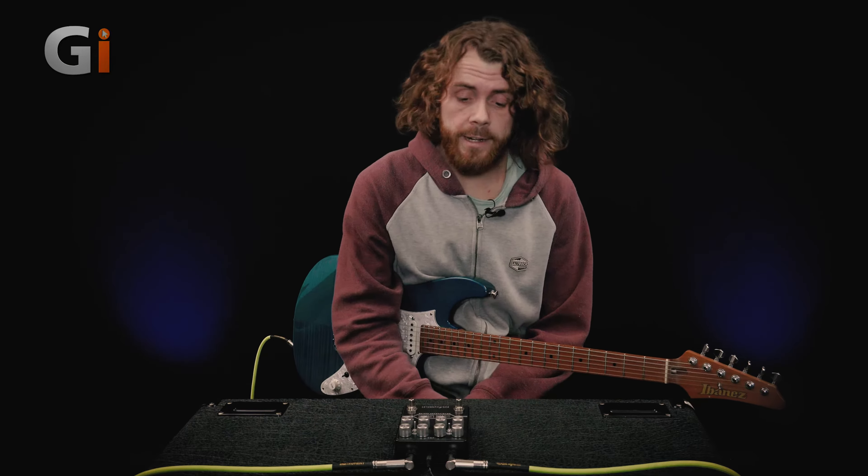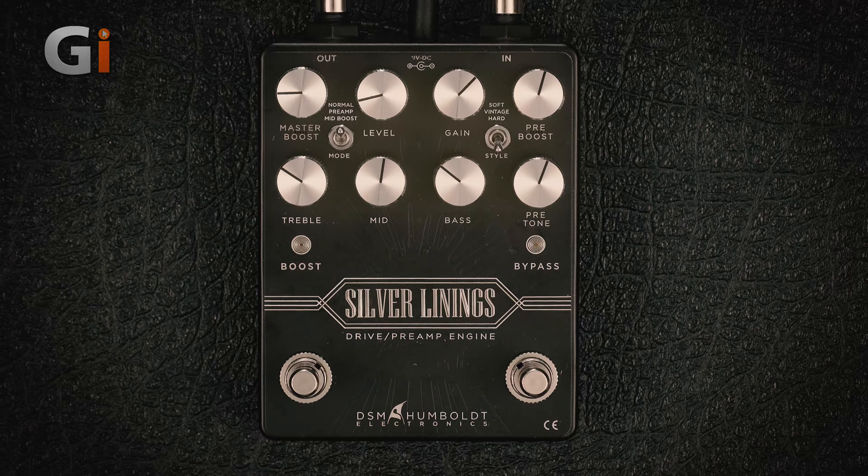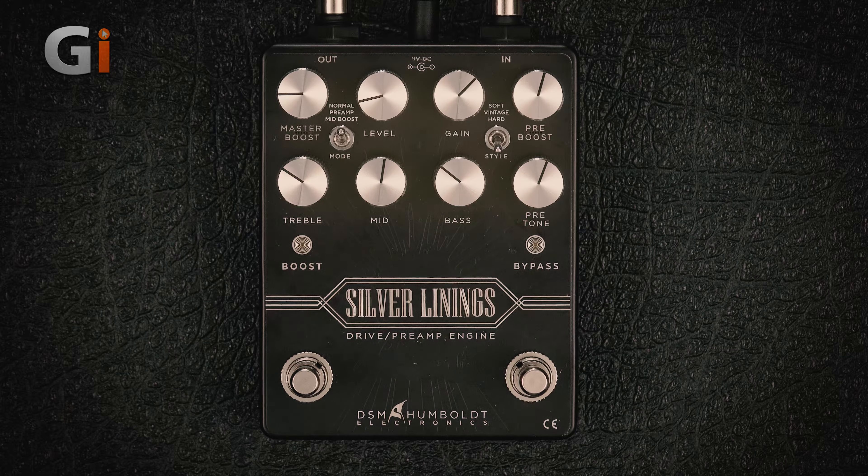Hi, Sam here for Guitar Interactive Magazine. I'm here today with the Silver Linings drive and preamp engine from DSM Humboldt. This is a really versatile overdrive preamp pedal.